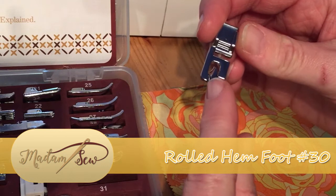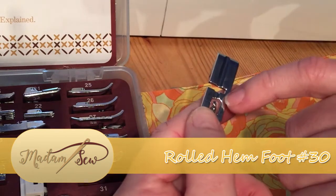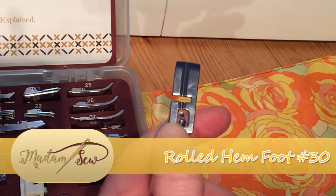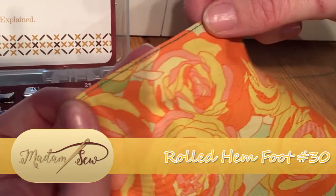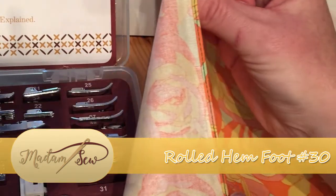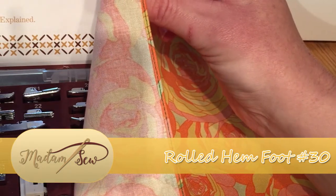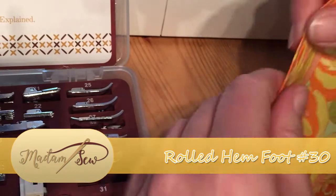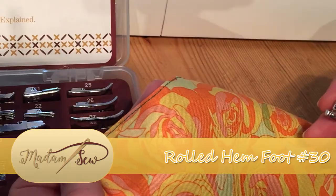This particular foot has some scroll work at the front which will feed your fabric around, allowing it to pass through this rounded section at the back of the foot, and that is where it will create the roll of fabric. What it does is it creates a teeny tiny hem like this and rolls that for you, enabling you to keep beautiful edging on your lightweight projects — so skirts, sleeves, blouses — all will benefit from a rolled hem finish.